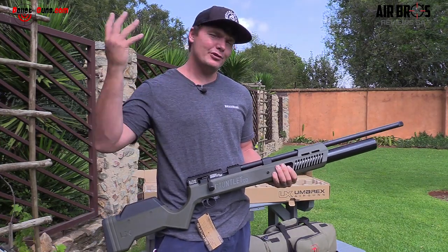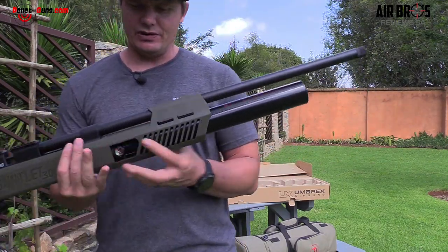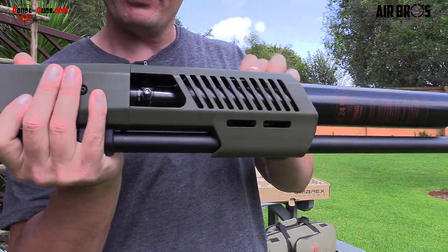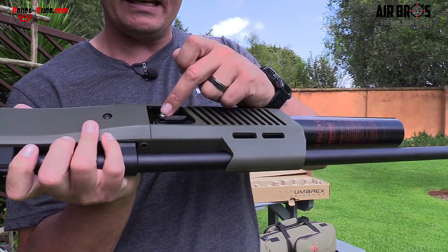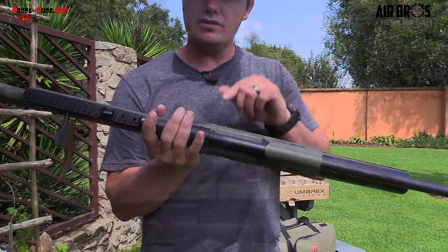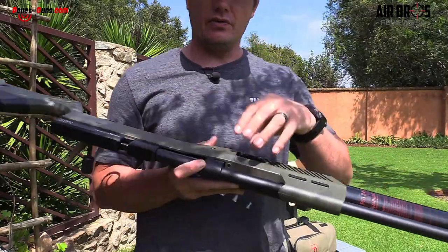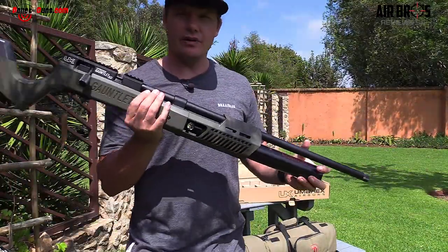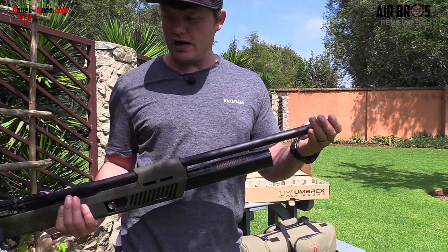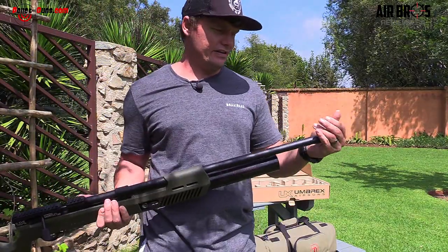We'll see in the conditions and test the accuracy and so on. What I like about this is they've got a full probe sticking out that you can use a quick coupler on, which is quite nice — because with other air guns you have to use a fill probe with o-rings, which can be quite tedious. With a quick coupler, I think that's the way to go with new technologies. Going further forward, you'll see it is a shrouded barrel and you can opt to put on a silencer.